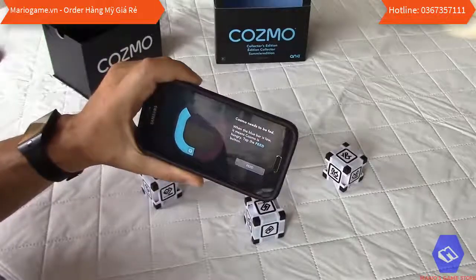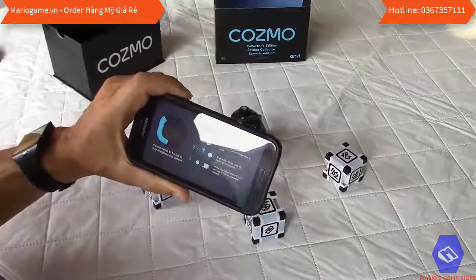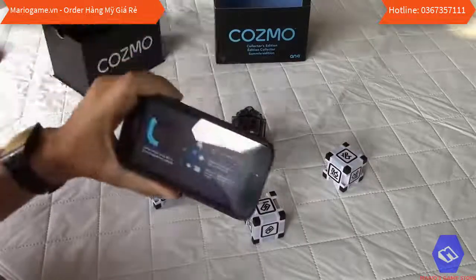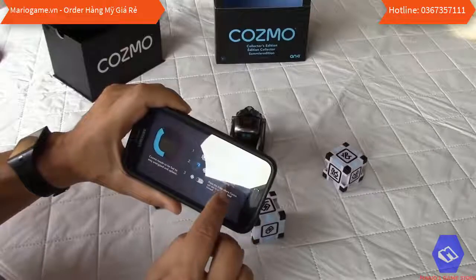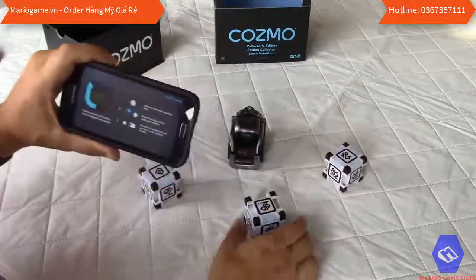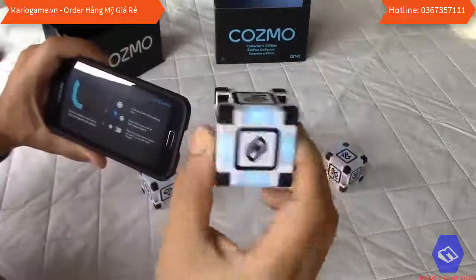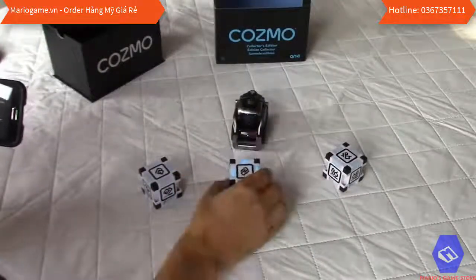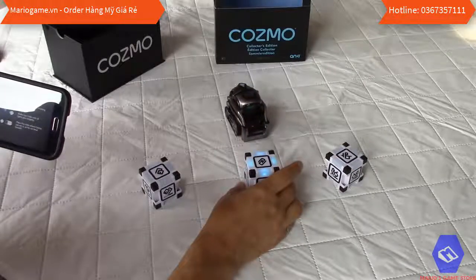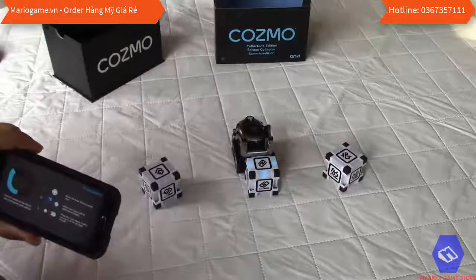When the blue bar is low, Cosmo is hungry — tap the feed button. Grab the cube that is pulsing blue, shake it until all lights glow brightly, then place it where Cosmo can see it so he can feed himself. I shake the glowing blue cube and place it in front of Cosmo with the lights facing up, and now he's feeding.